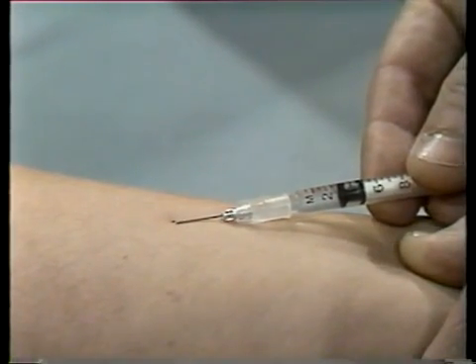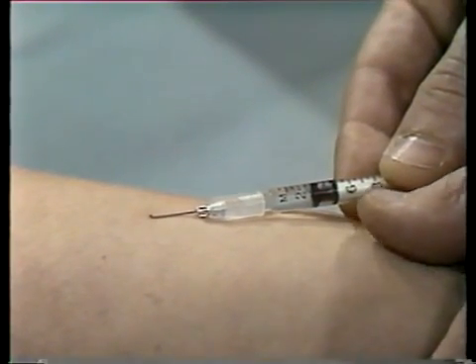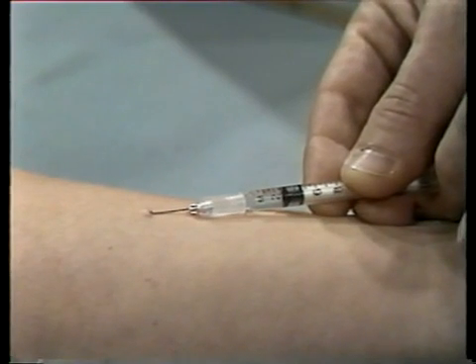Insert the needle only enough so that the cutting edge or bevel penetrates the skin. When the needle has penetrated the skin, you can use your other hand to operate the plunger.